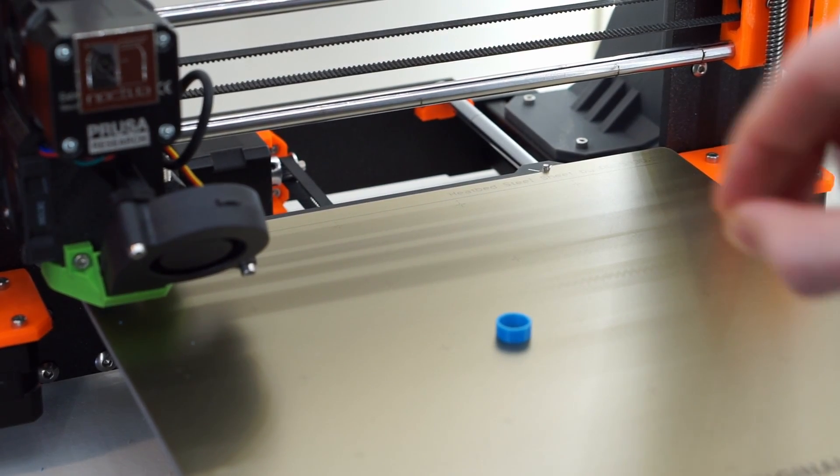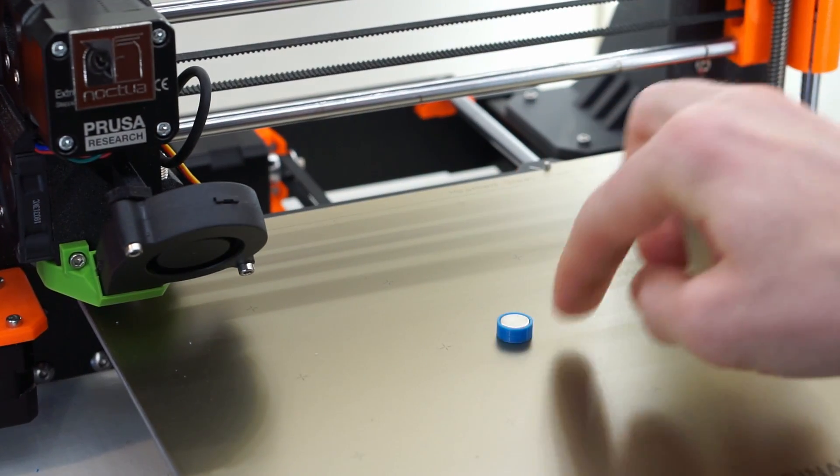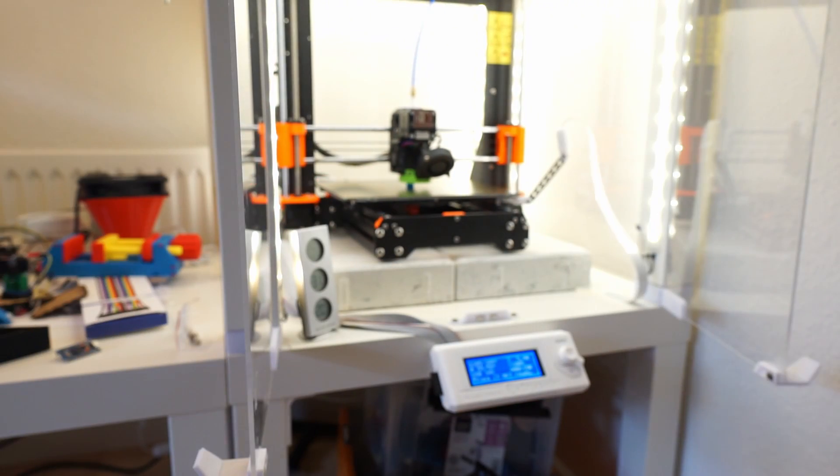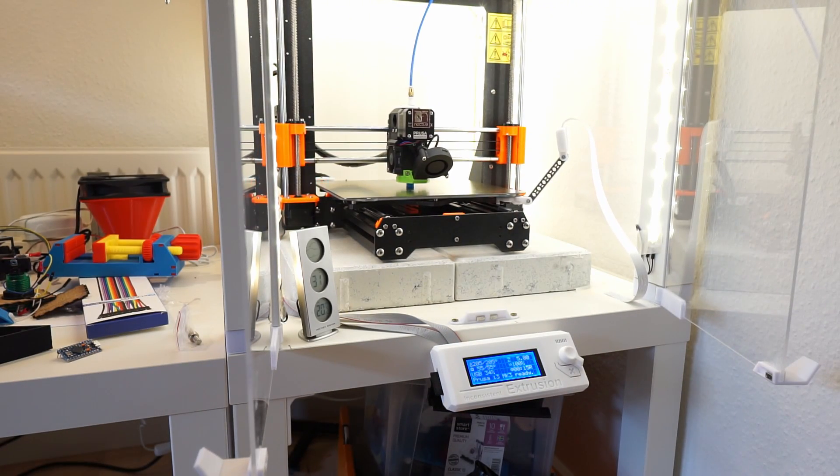The printer presents its build plate. Put in the magnet, then press the knob on the printer or use the resume button in OctoPrint, and voilà — the printer continues where it left off.